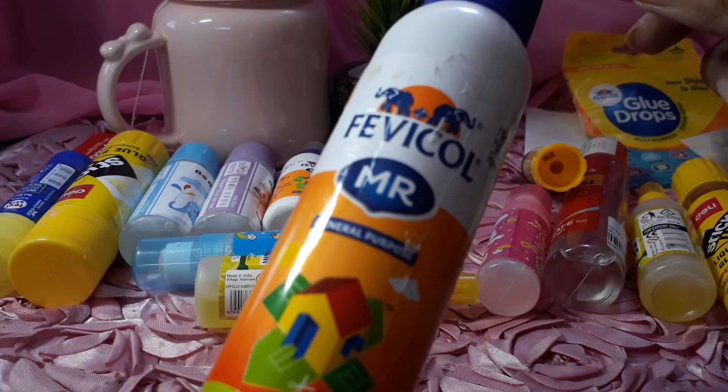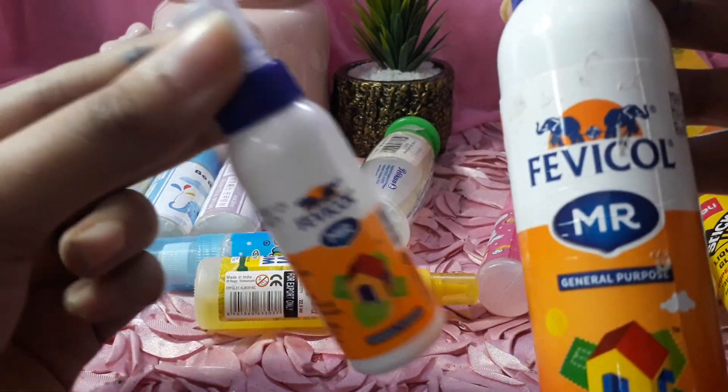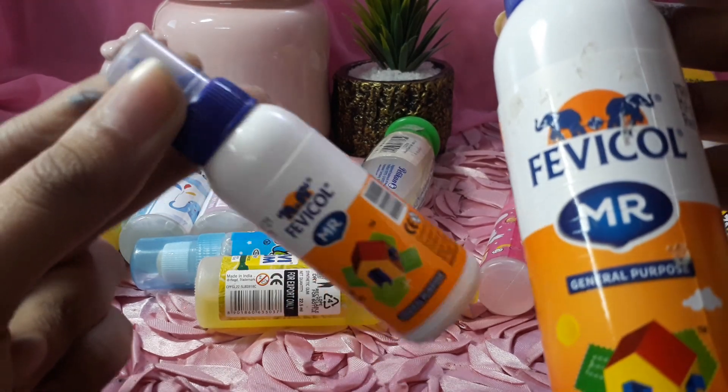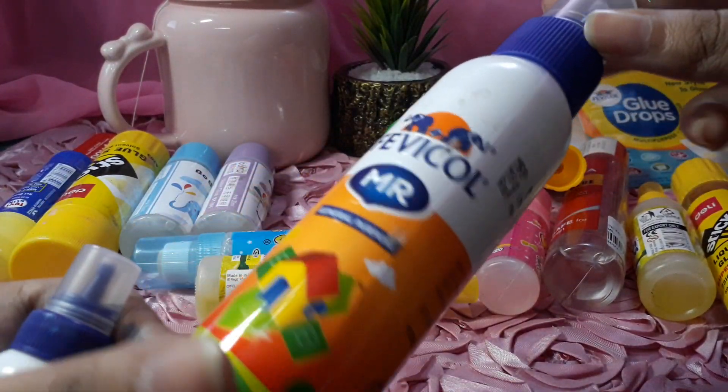This is really nice. This is Vevical Amar glue. It's a very small size — not specifically for traveling but it's very nice. We have to use Vevical Amar glue.